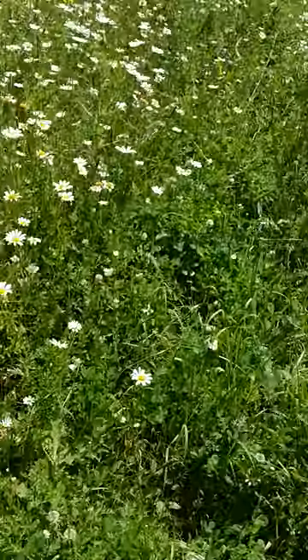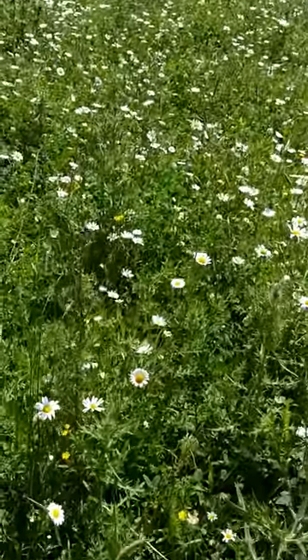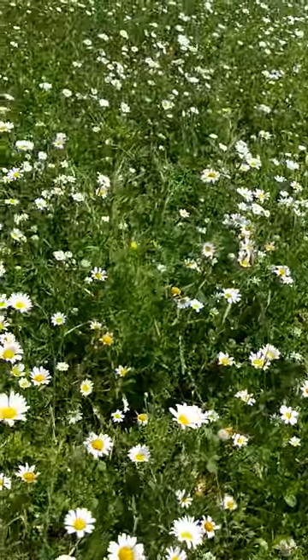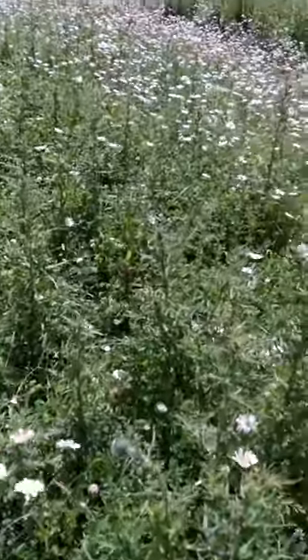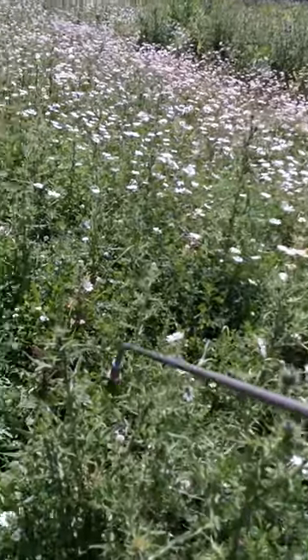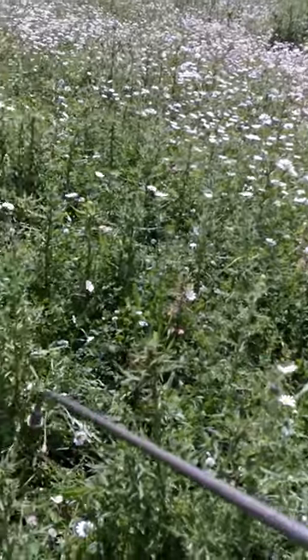I'm going to go up through here and get these thistles, and that's about all I've got to say about that. I'm using Roundup Pro with a little dicamba in it.